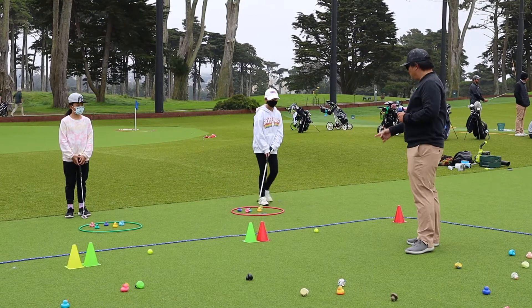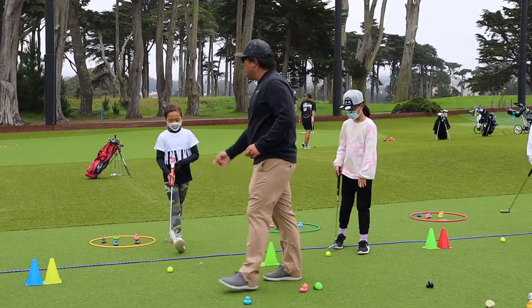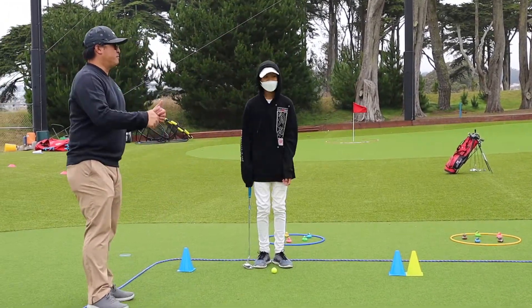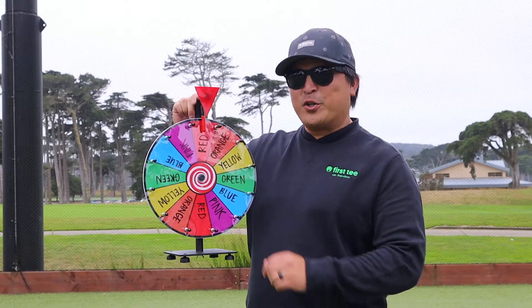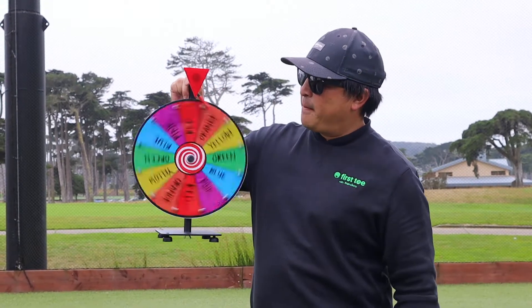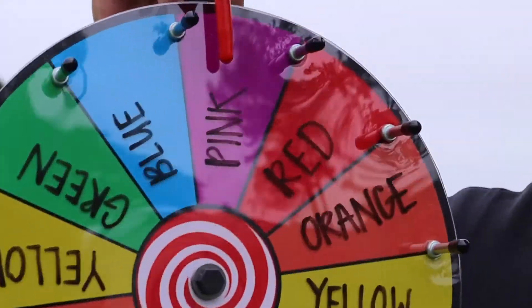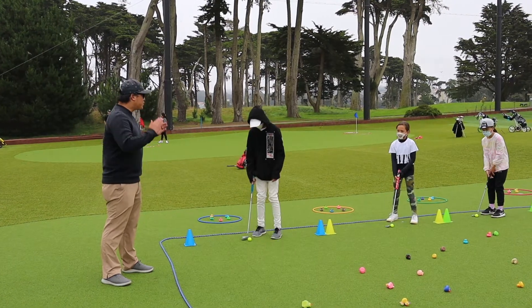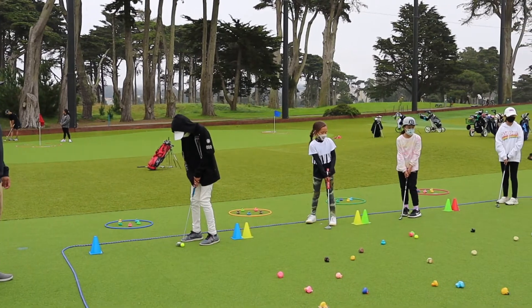Assign participants to a station. Always remember to assign the left-handed golfers to stations on the right. Now that we have everyone in position, the coach uses the spinner to determine which color ducky to hit. Let's see what the first color is. Pink! Once the coach says go, the putting begins. Let's go! Everyone will have 10 putts before we spin for a new color.